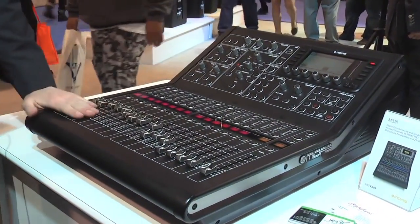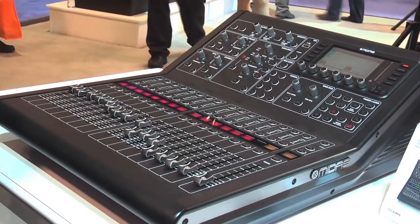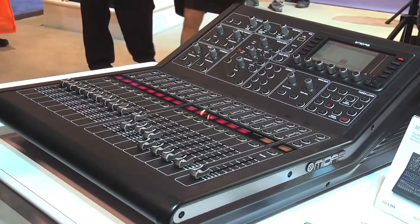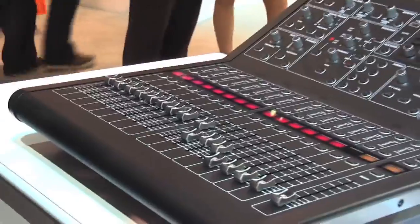This is a smaller, condensed chassis version of our M32 Midas digital console, which we just released recently. It is based off of the wide success of the Behringer X32 digital console, so it has a lot of the same key feature sets.